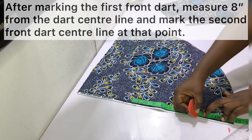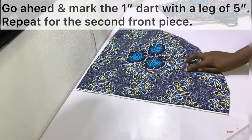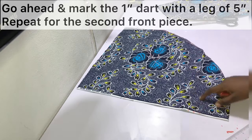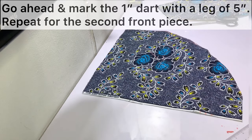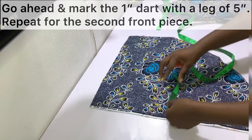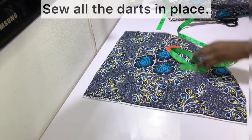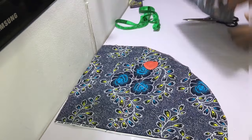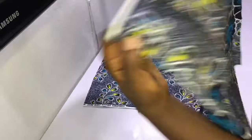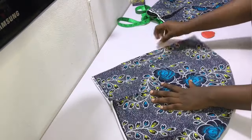After marking the second dart position, mark the dart out so it is one inch wide — half an inch to the left and half an inch to the right — then square down by five inches. So the dart leg for the front is five inches while for the back it is six inches. Draw the dart in place, then go ahead and sew the dart. After sewing the dart, this is what it should look like.